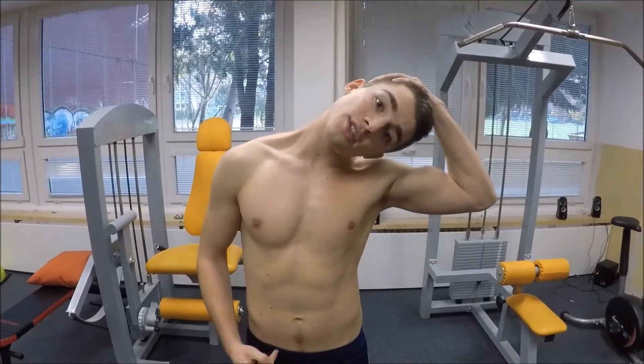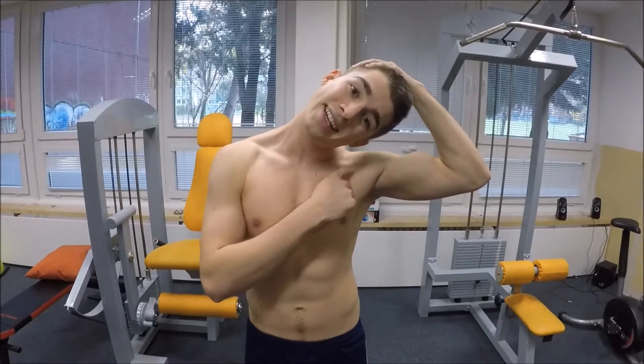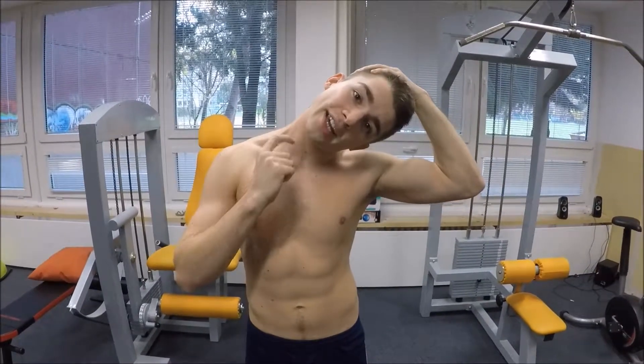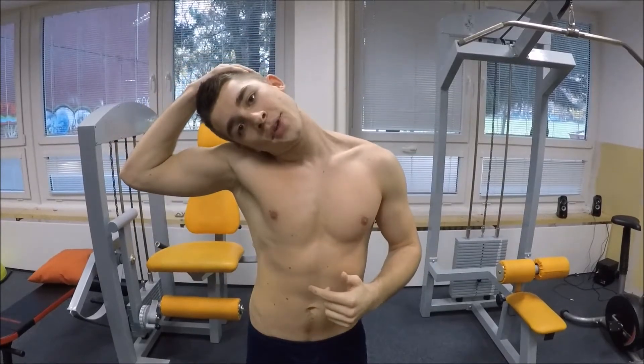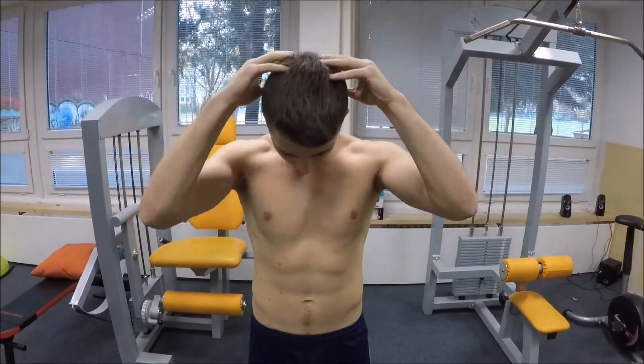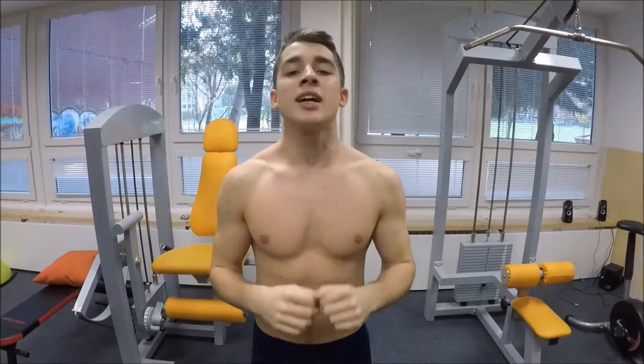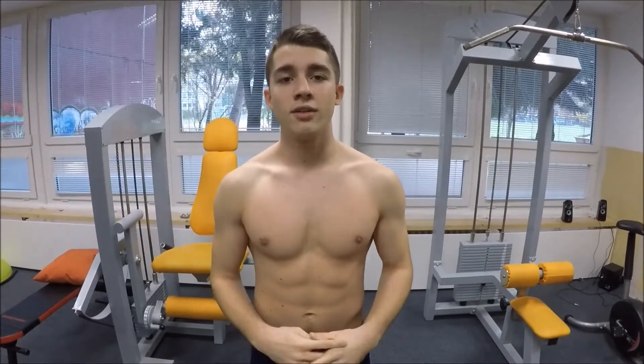Then stretch one side of your neck: shoulder pushing down while pulling with your hand, so you feel the stretch. Same thing for the other side — hold it about five seconds. Then lean forward for around five seconds so this part of the neck gets stretched. That's enough for your head.